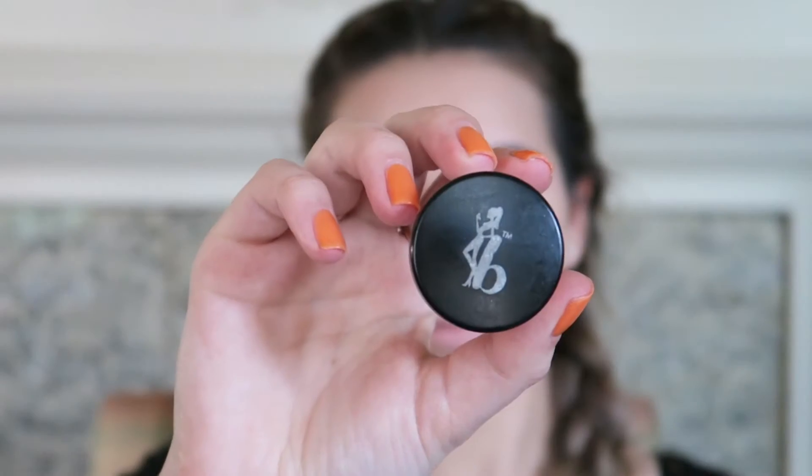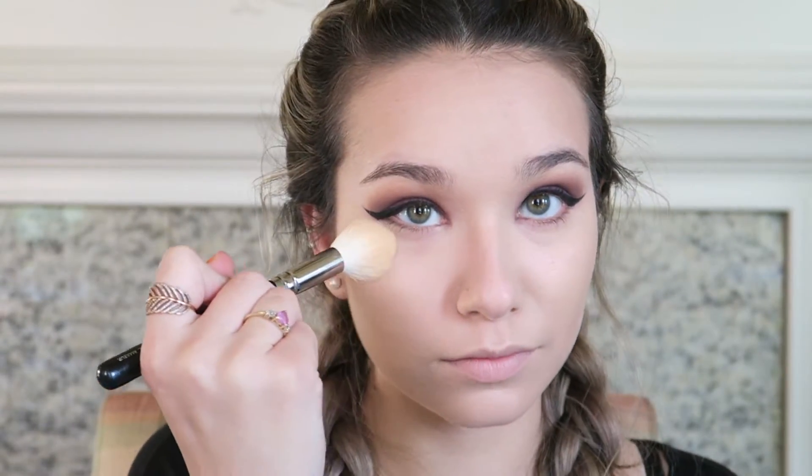For more precision I'm using my Zoeva 142 Concealer Buffer brush to get into the little nooks and crannies, making sure I don't go over my wing. To set my under eyes I'm going in with my Be a Bombshell Cosmetics Smooth Criminal powder and my Zoeva 105 Luxe Highlight brush, pressing that into the skin.